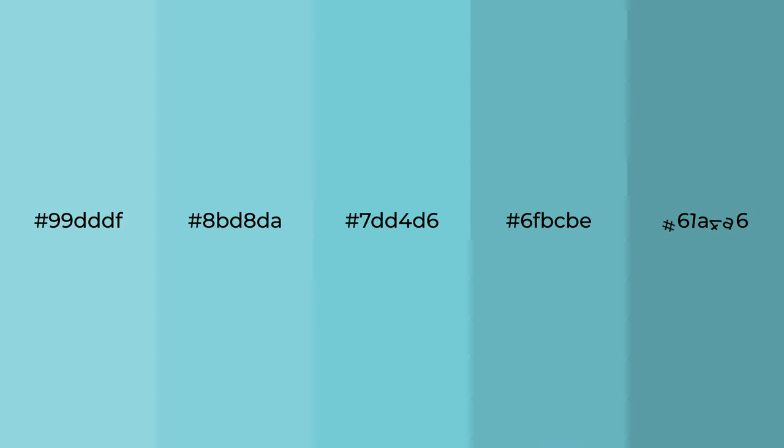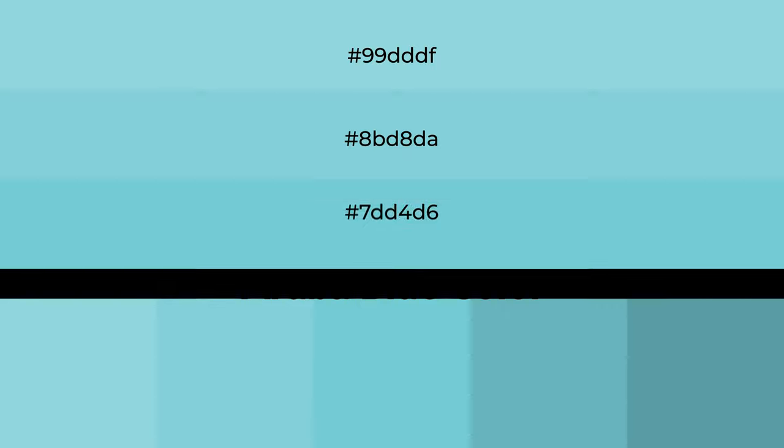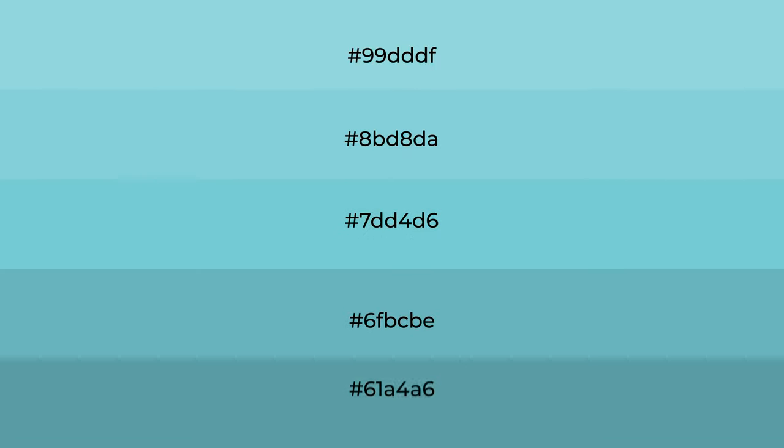Cool shades of Aruba Blue — a color with a green hue — for your next project. To generate tints of a color, we add white to the color. Tints create light and exquisite emotions.